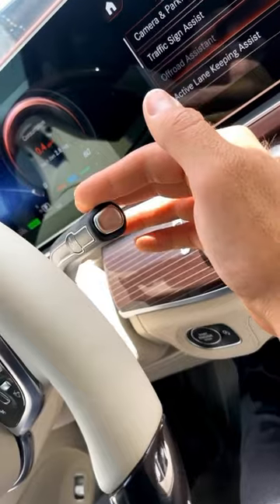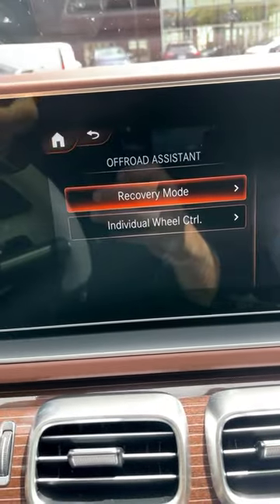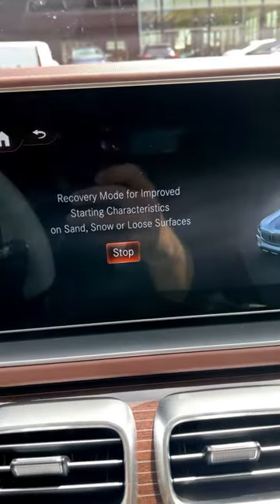You go to the assistance tab, and make sure you're in drive. Off-road assistance will no longer be grayed out. And then you go into recovery mode, and then you just press start.